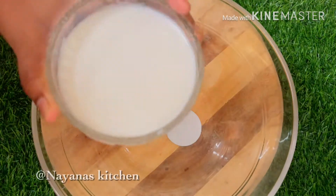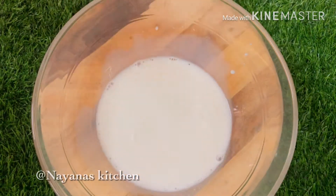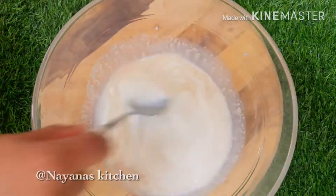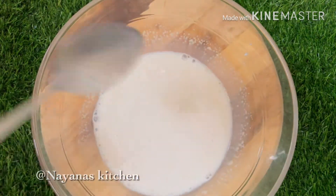Now, we have a glass bowl. We will add a half cup of salt, 2 tbsp of salt, and 1 tbsp of yeast. We will mix it well and rest it well.